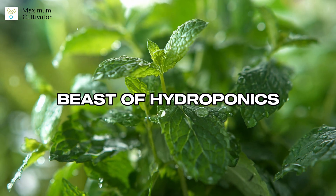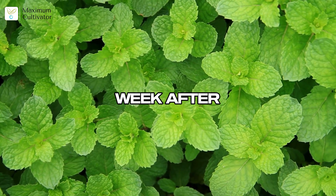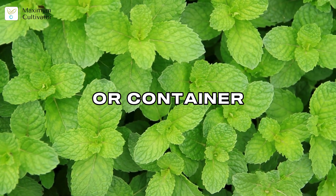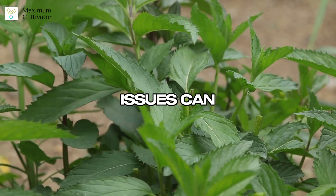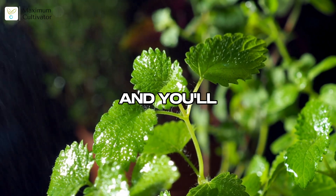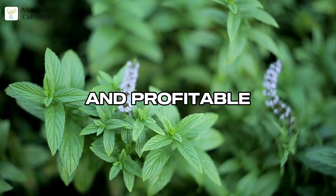Mint is the unstoppable beast of hydroponics — vigorous, resilient, and incredibly productive. It grows fast from a small cutting and can be harvested week after week. Mint's aggressive roots can overtake other plants, so give it its own system or container. Its rapid growth means it quickly depletes nutrients and water, so watch for deficiencies. Our nutrient deficiency help card makes diagnosis simple — match symptoms to the card and know exactly what to add.